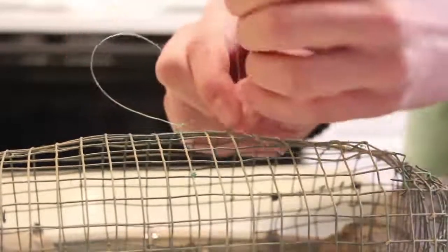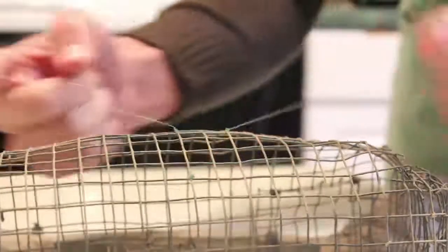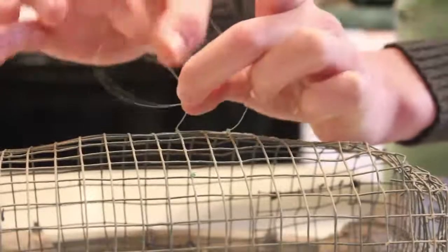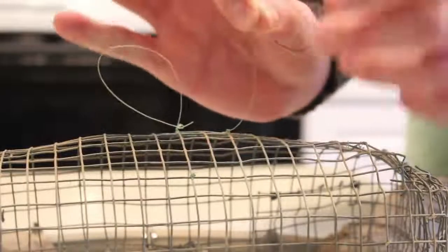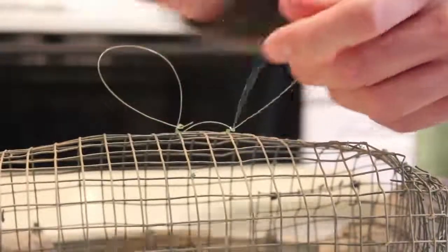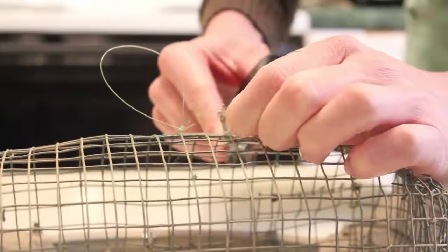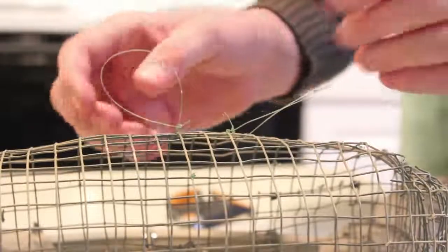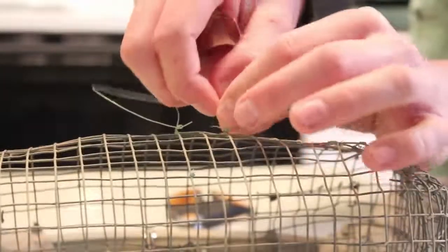About this size is good — always snug them down at the base when you're done, test them, and then bring them back down. You want your nooses to stand up tall, as that's how they'll have the best chance of snagging the hawk's foot. Now we're going to trim the extra, and since we know our string size was correct, we're going to go ahead and start cutting all the rest of our string for the trap.